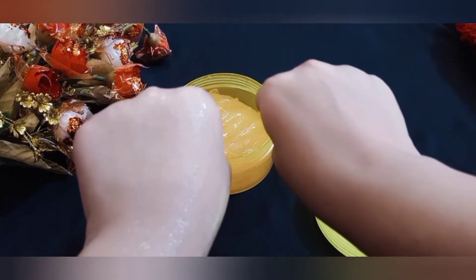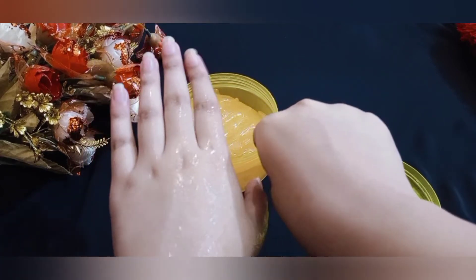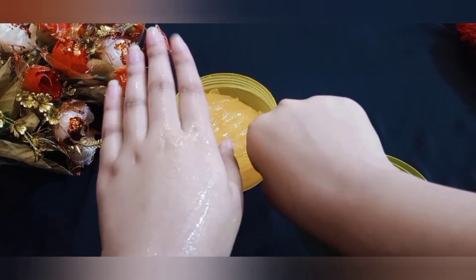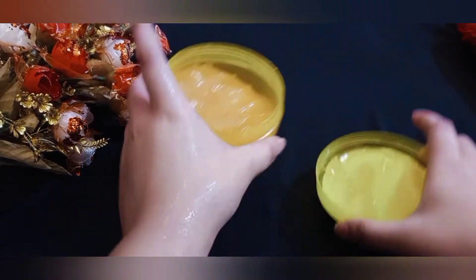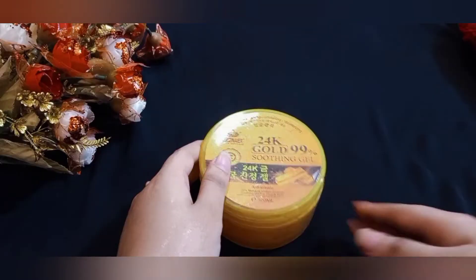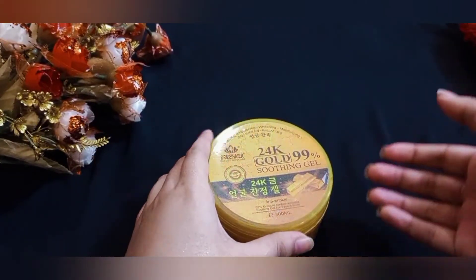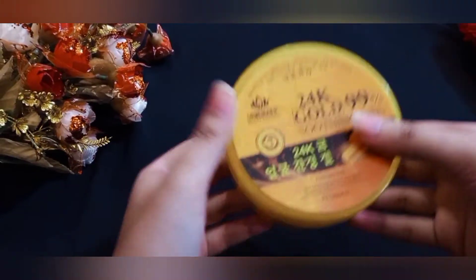There may be a fast reaction from our camera, but you can see that our skin looks lighter and has a glow. So guys, this is the 24K gold 99% soothing gel.